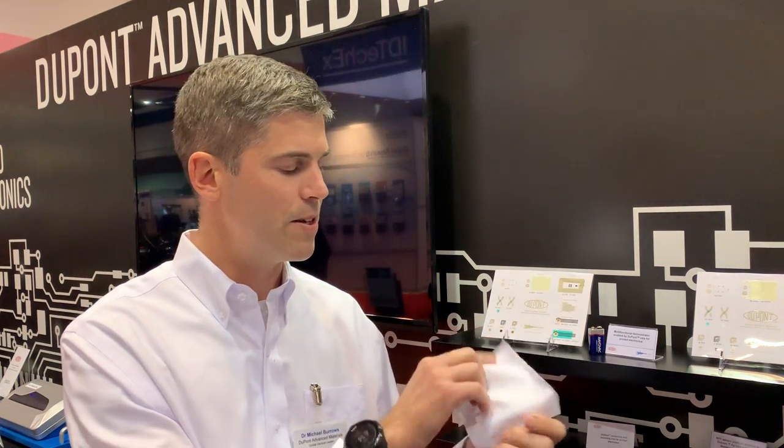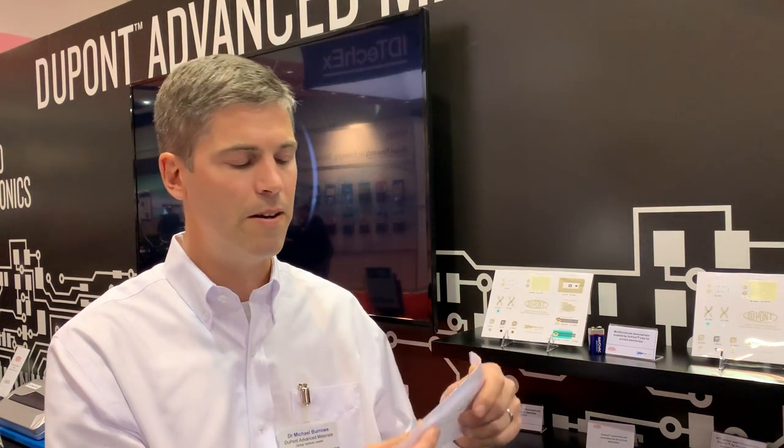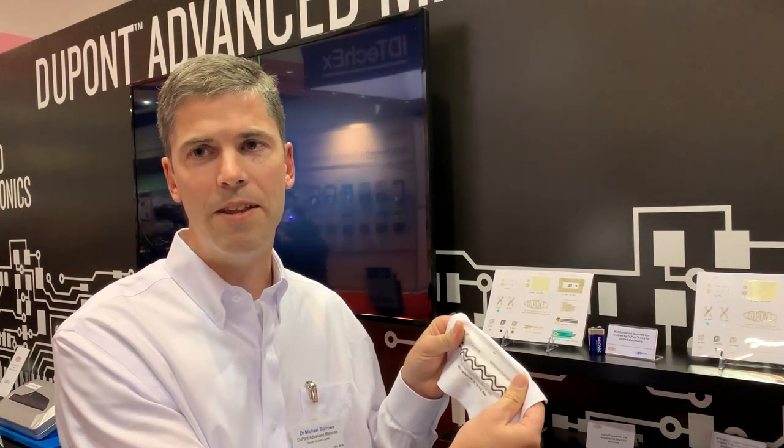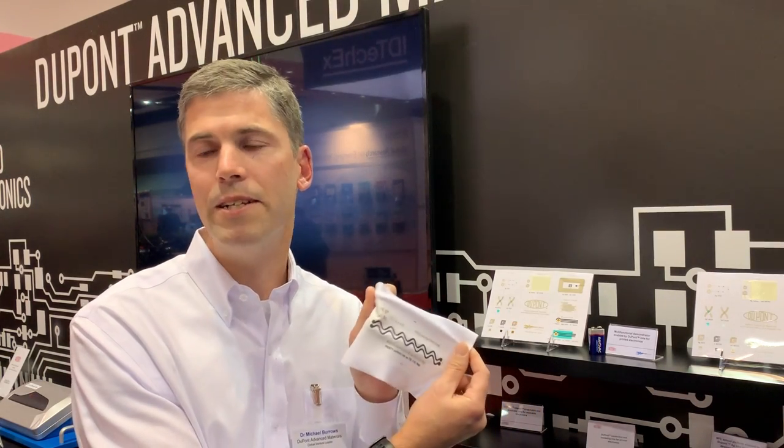They're all designed to be bonded to fabric. This is a regular piece of polyester lycra stretch knit fabric that we have these traces bonded to. So when this is done and bonded, everything is stretchable and conductive. So you've converted just a regular piece of knit fabric to e-textile.